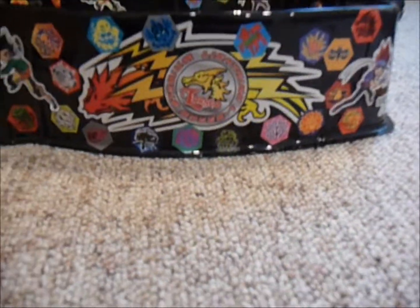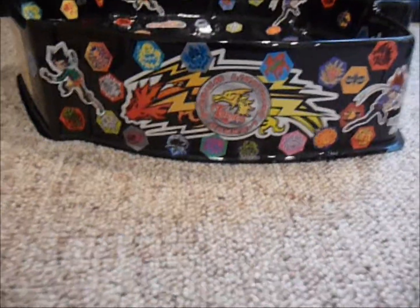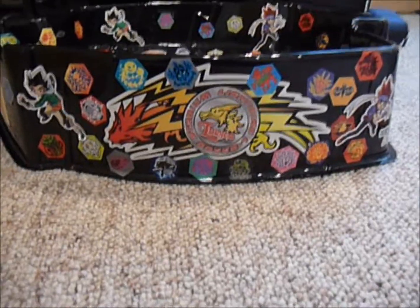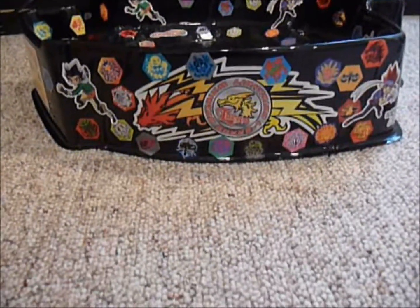Hello everybody, Mr. Bayblade21 here, coming at you with another Bayblade video. Today I will be unboxing another awesome Bayblade, and it's one of the first unboxings on YouTube of it, so it's pretty exciting.